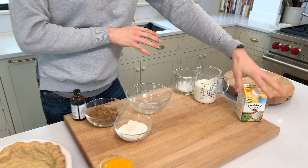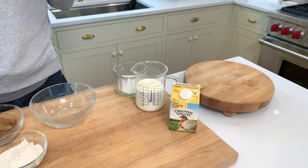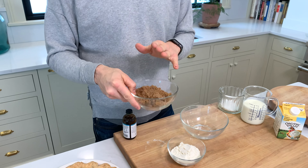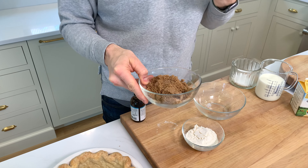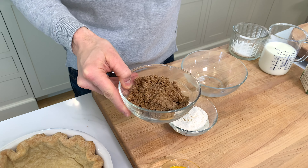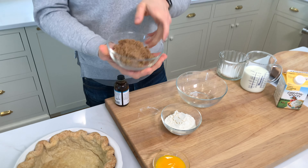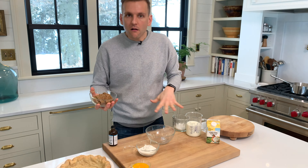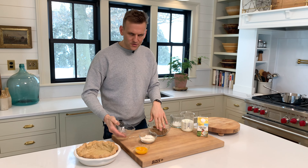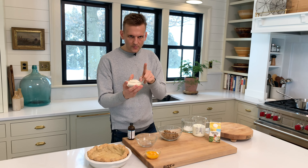I have my milk and my cream here. I'm using dark brown sugar again, because it has those flavors in it — that molasses that's gonna give it that deep, rounded, delicious, caramely flavor. Since I have all the components I need, I'm just gonna put them into a little bit bigger bowl — that dark brown sugar, and flour.